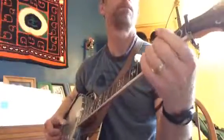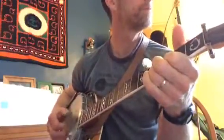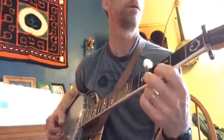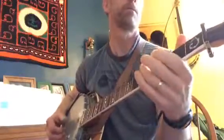That's a very simplified version. Then it goes to a D. That's not how Earl played it, of course, but it's a way to play it.